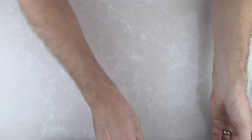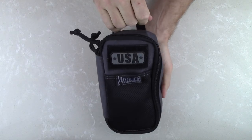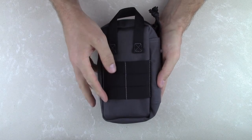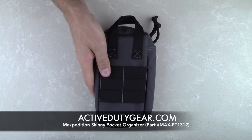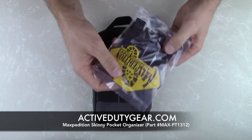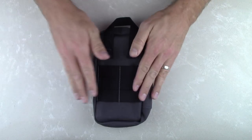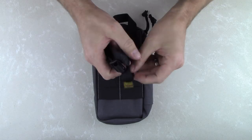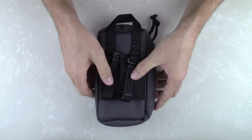Now these organizers are designed to just drop right into a larger pack — you've got your grab handle to pull it out. Another way you can attach these is to use the modular webbing on the back to attach to the outside of a pack. The way you do that is with Maxpedition's three inch ties, which come in a pack of four. These only take two, so we've decided to include two of Maxpedition's three inch ties with the purchase of each Skinny Organizer.